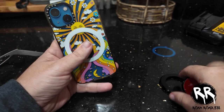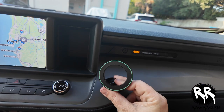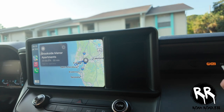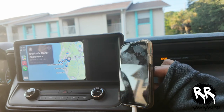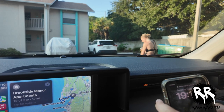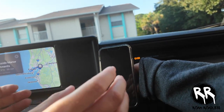So now let's go install it in the car. We're gonna put the mount right here so that when it sets it'll sit level. Clean it down with the alcohol wipe first, then press it into place and hold it down for about 30 seconds.